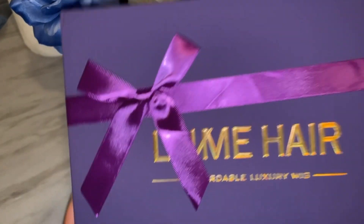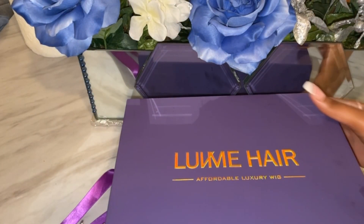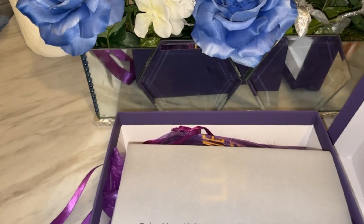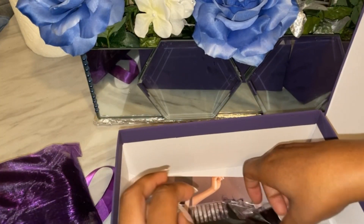So today we're working with Love Me Hair. You guys, they sent over this cute hair. Look at the packaging — it's always the packaging for me, like the box, the ribbon, everything just bomb. So let's get into the goodies that they sent over.